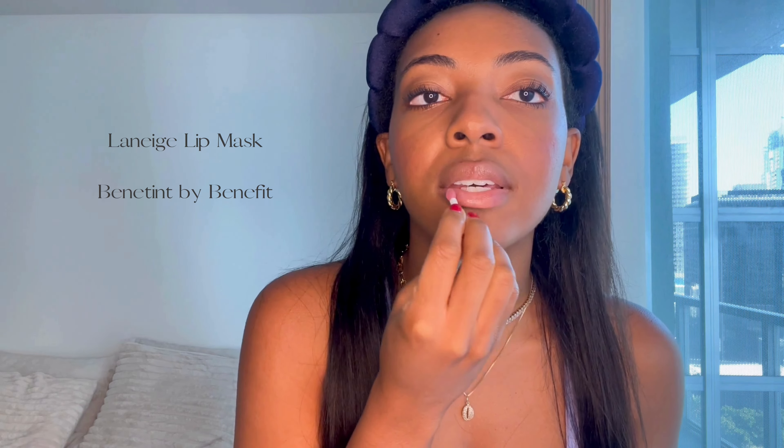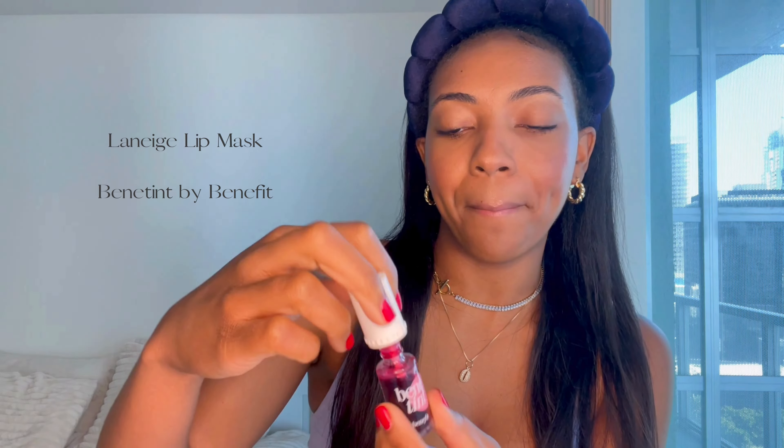So for the lips, I'm going to be using the Laneige Lip Mask, and I'm going to just apply a little bit of this onto my lips. This makes my lips feel so soft and this smells like candy. So now I'm going to finish my lips off with the Finny Tip — I'm just going to put a couple drops on my lips.